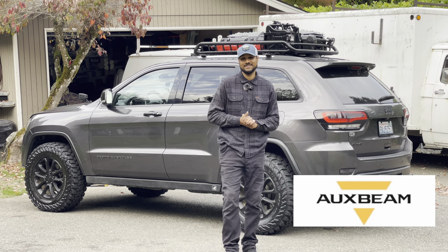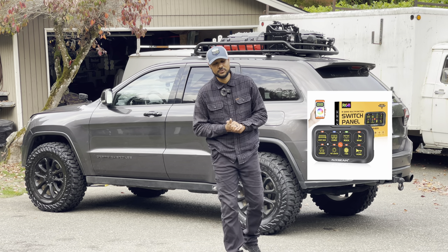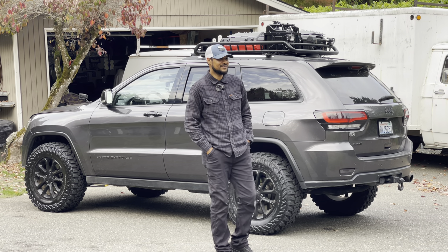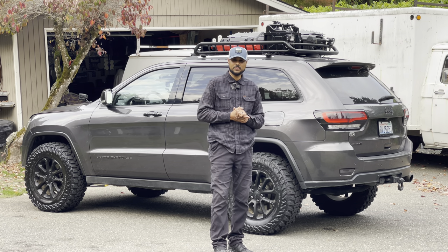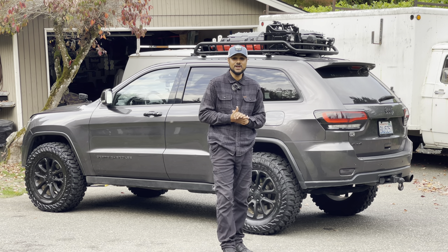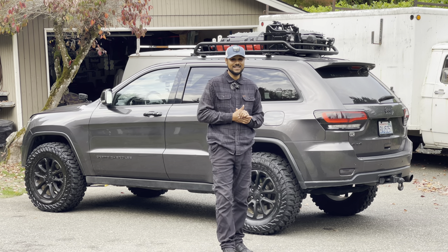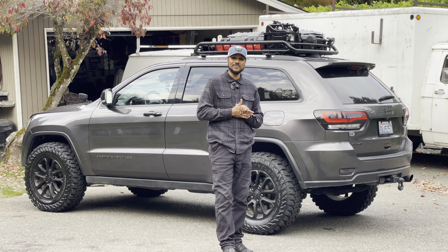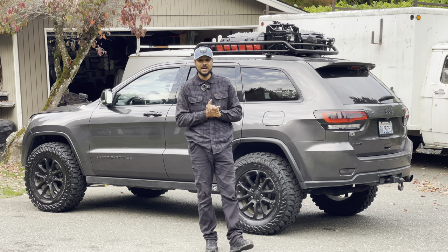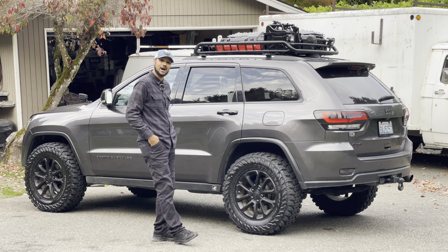Today, Auxbeam has sent us yet another gift. This is their 8-gang switch panel with Bluetooth control. I'm super excited to put this on the Granite Grand. Right now I have some kind of generic Amazon switch panel and it did its job, but the big problem was that it just got completely fried. I had a bad alternator or a regulator on my alternator a few weeks back and it sent a surge of power through my system, and that is the one thing it fried — my switch panel. So we got to get that swapped out. Let's get into this video and start off by taking a look at what is in the Auxbeam switch panel box.